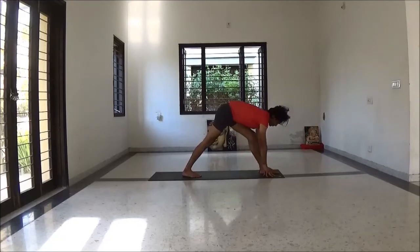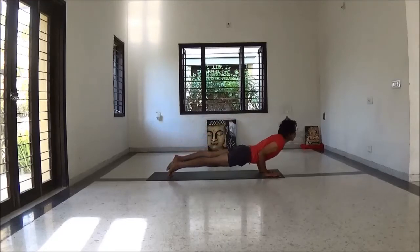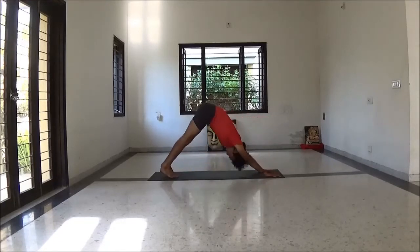Then knee bend. Exhale long Chaturangadandasana. Inhale upward dog. Exhale down dog.